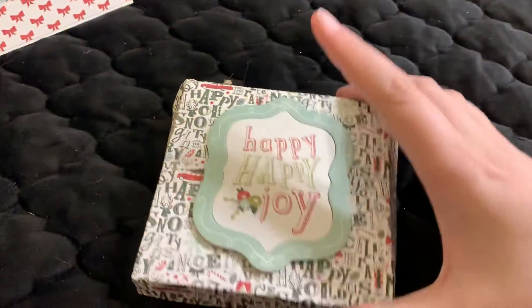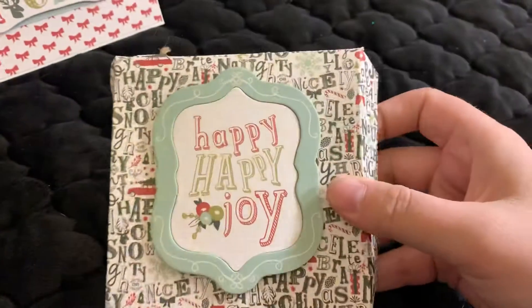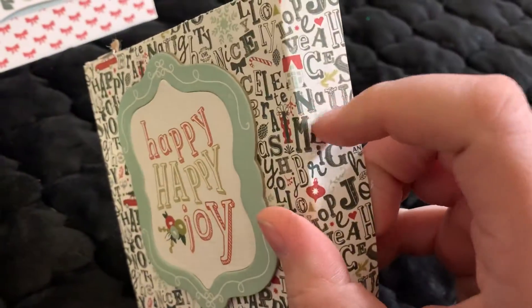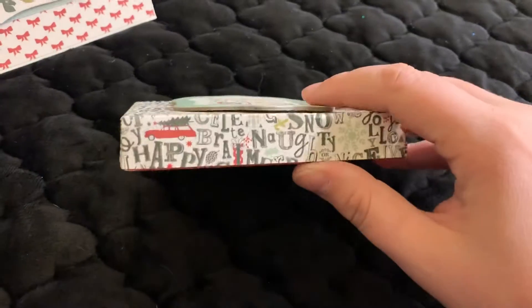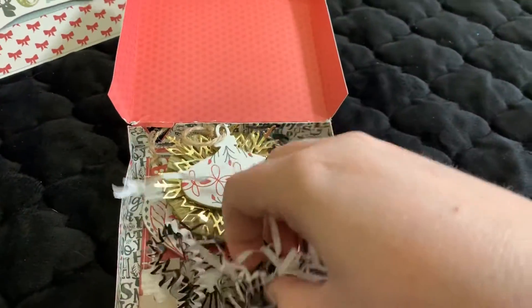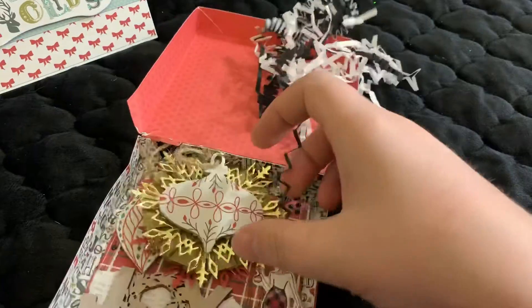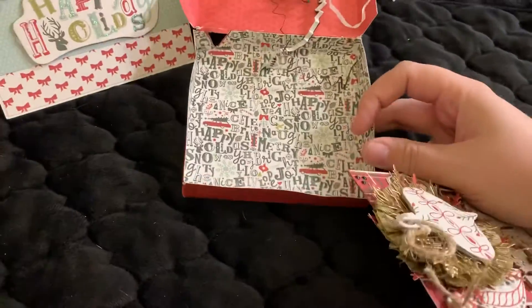I'm going to put that over here and then this was her entry. She made a box and look how cute that paper is. Isn't that cute? It says happy happy joy and oh I'm so excited to open this. Ooh, some pretties. Look at her memory decks. Isn't that a cute box?